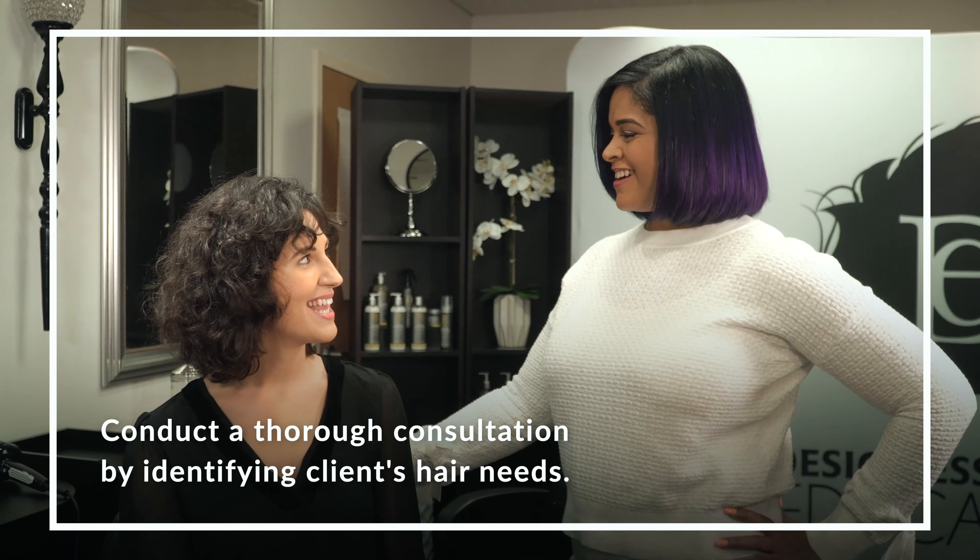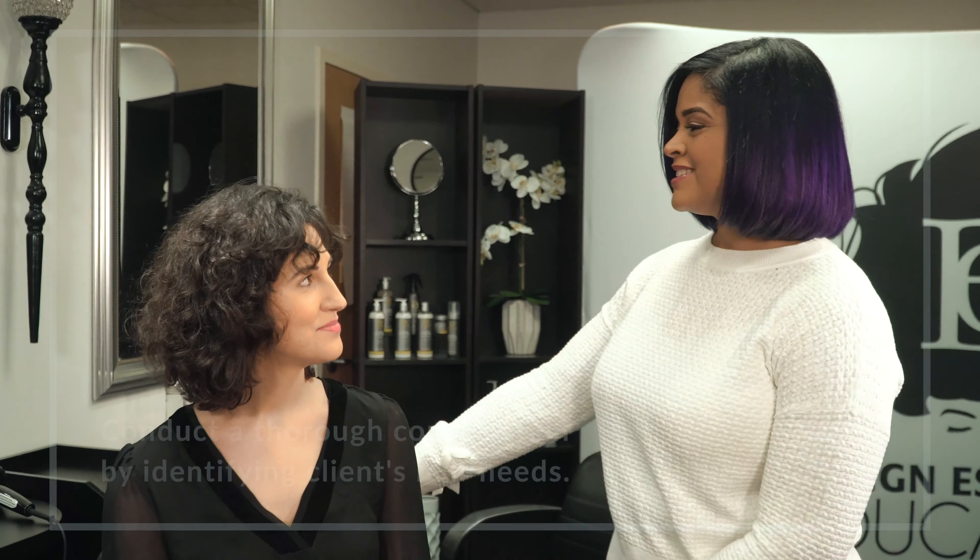Hey Danielle, welcome to the salon. Thank you. I'm glad you came in today so we can talk about your hair. Lately, I've really been dealing with keeping in moisture. As you can tell, it's pretty dry right now.